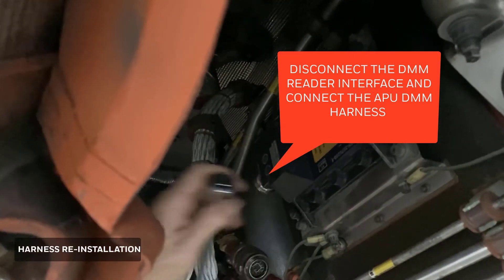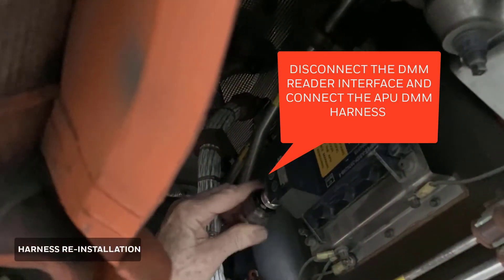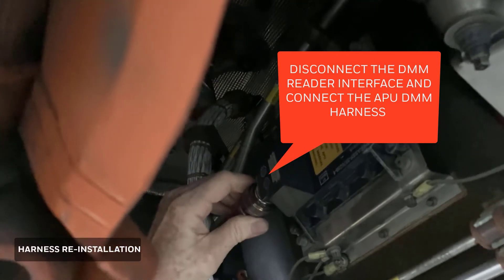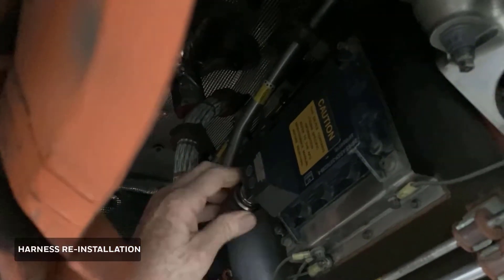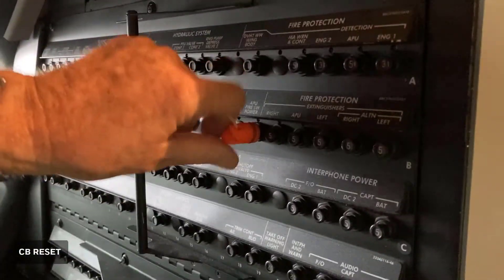Remove the cable reader connector and install the APU harness connector. Remove circuit breaker lockout tagout rings and reset the circuit breakers.